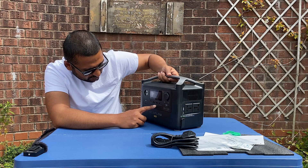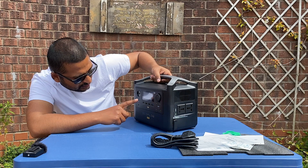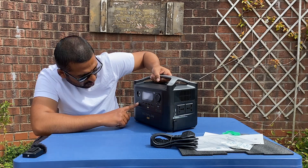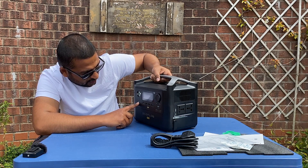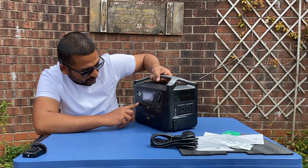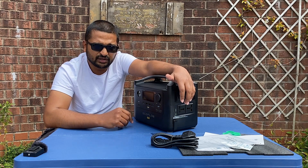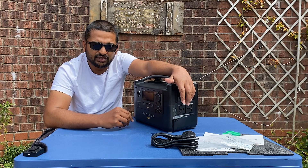Let's turn it on. There you are — it shows 30% charge, because they can't fully charge these during courier. I'll show you the torch: first power, second power — a bit brighter, and there's a flashing light mode. The light itself, if you are in the dark, is pretty impressive. If you are camping out in a tent, that is plenty to light your tent.